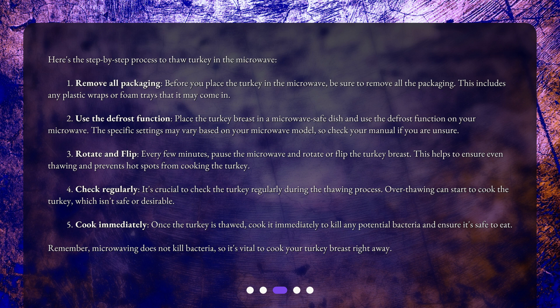Step 2: Use the defrost function. Place the turkey breast in a microwave-safe dish and use the defrost function on your microwave. The specific settings may vary based on your microwave model, so check your manual if you are unsure.